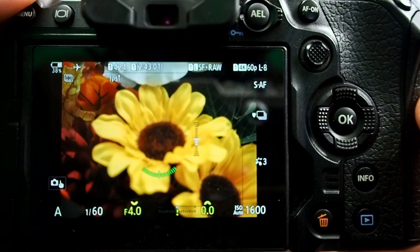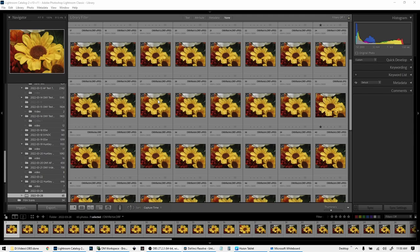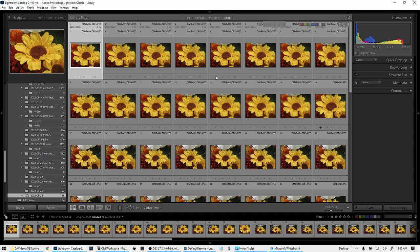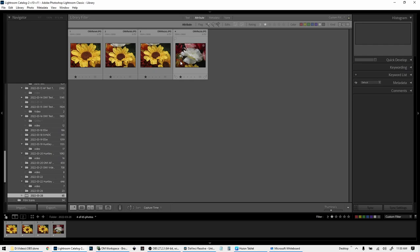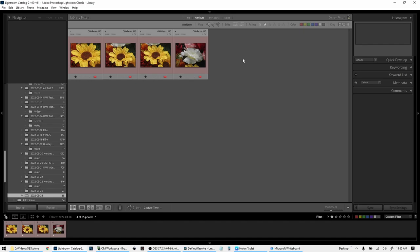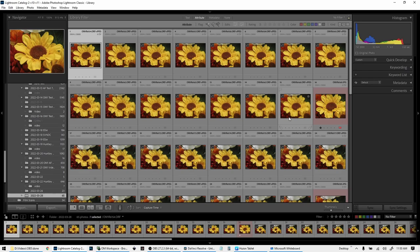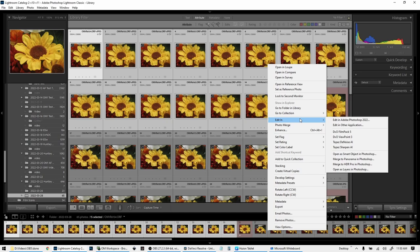I've imported all the images in Lightroom. I only took four stacked images, but there are so many shots here and it'd be very difficult to find the stacked ones without the star rating I added in camera. All I have to do is go to Attribute, click one star, and now all four stacked images come right up. I like to highlight them all, select them as red, then take the star rating off — that makes it easy to find the stacked images. It also allows me to highlight everything in between, so I know those 15 images are the raw bracketed shots, and I can right-click and edit them in Photoshop for manual stacking if I want.